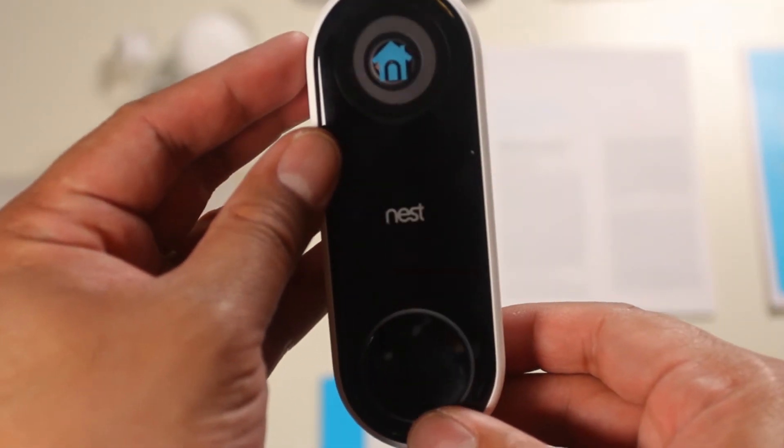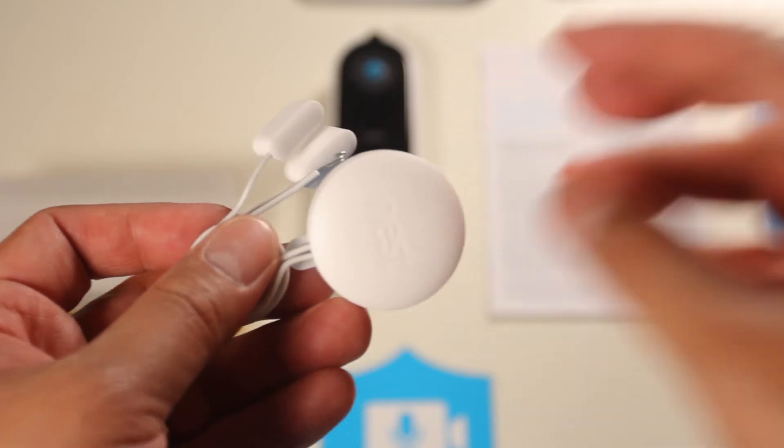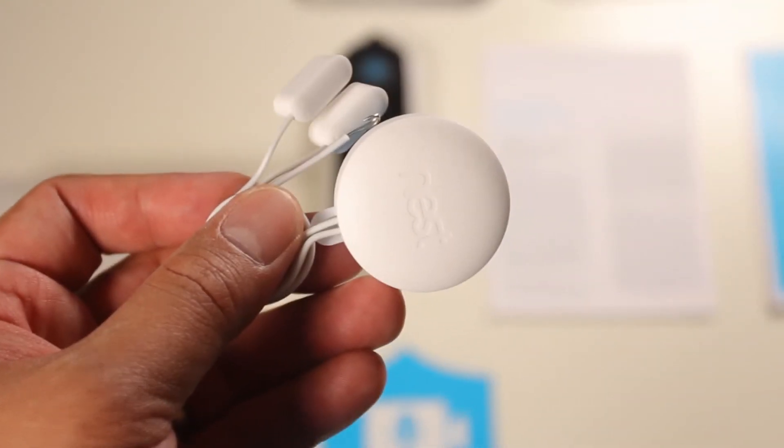As I learned from Nest customer service, the micro USB port should only be used for testing and troubleshooting purposes — it's not meant to power the device while it's mounted on the wall. The Nest Hello also comes with a chime receiver and trigger, which is used so that the Nest Hello can activate your current house chime system.